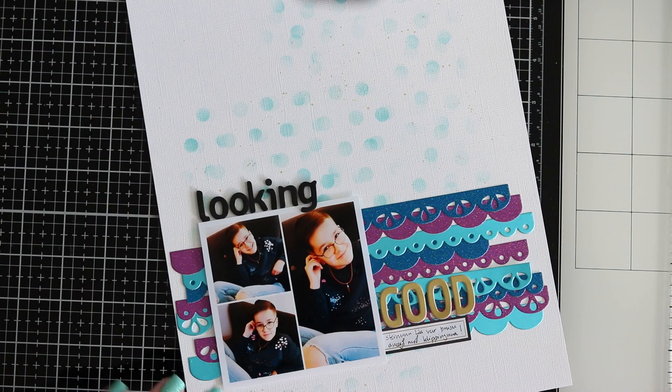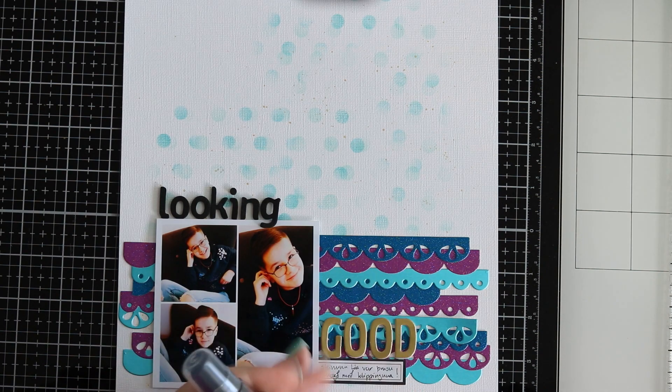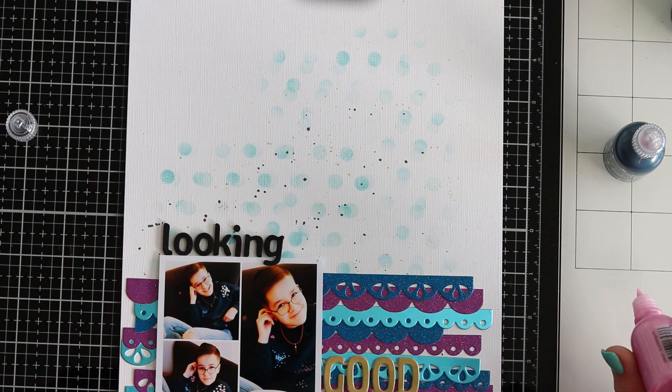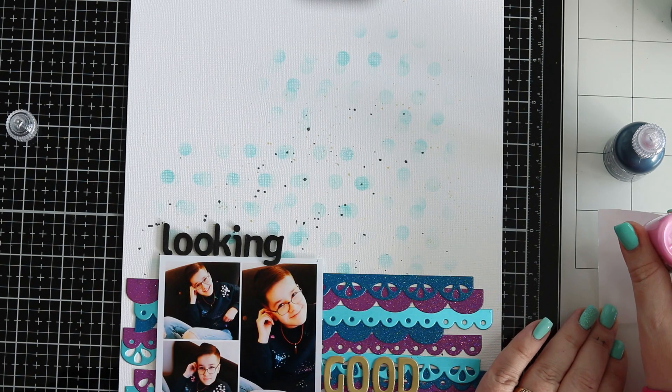I added a wee bit of journaling on a little sticker. I realised I needed some more black on the layout because half the title is in black, so I used the Distress Oxide and misted it a wee bit via a paintbrush as well.